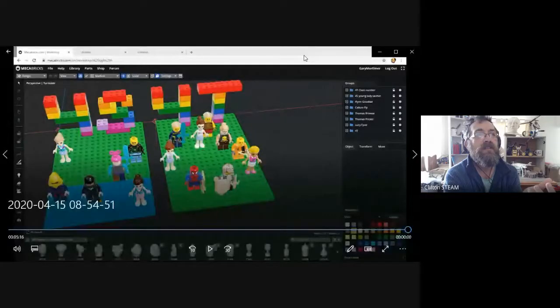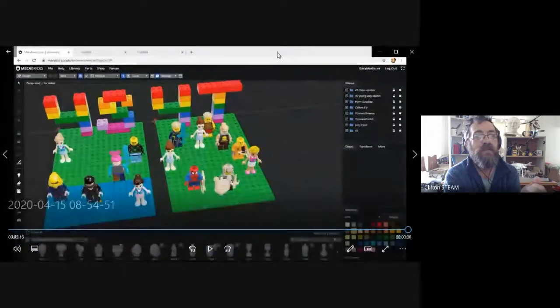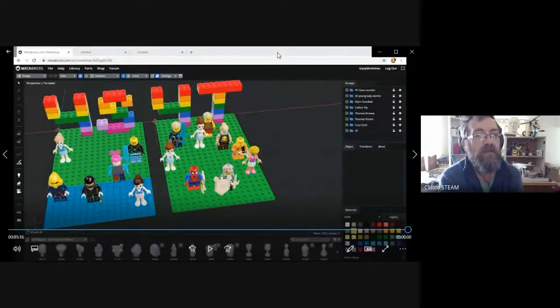Can we turn on captions? Let's see if we can present stuff at the same time. I don't know — I think that's coming up? I can't see if it's presenting. It says it's presenting to everyone, but I'll only know afterwards. Stop sharing.